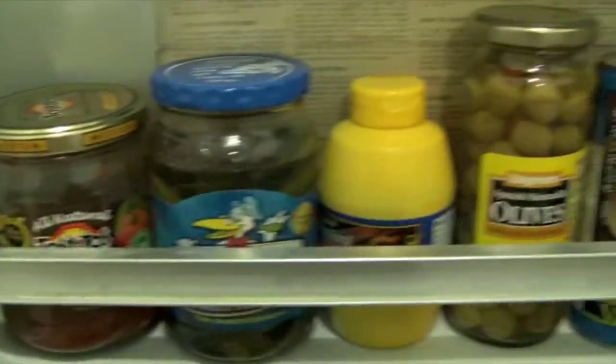But yeah, we'll start off with the fridge. So here we go. I'm just going to show you guys the basics — the condiments.